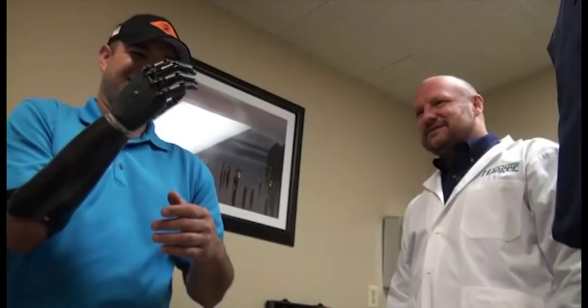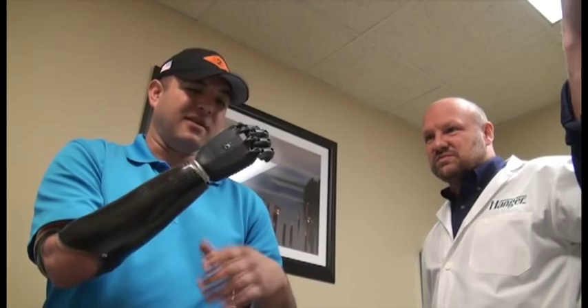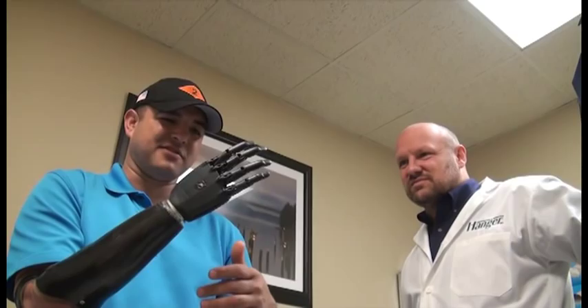That's awesome. I'm gonna shake my hand out. This is so cool. Is it pretty intuitive to you? Oh yeah. I mean, this is your first time putting it on, right? Yeah. It's great though. It's definitely not what I expected.